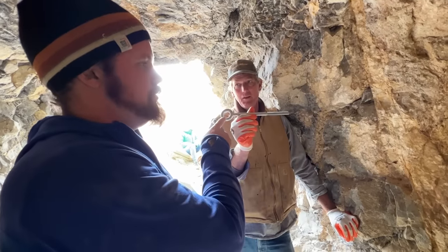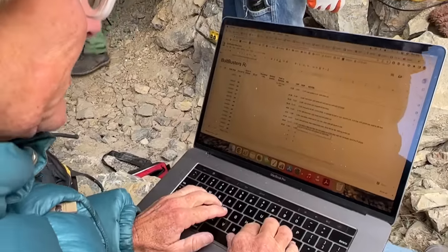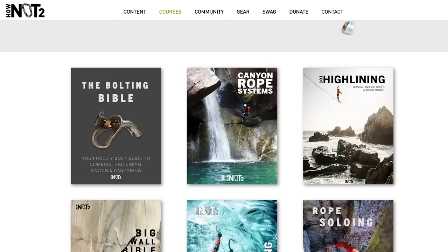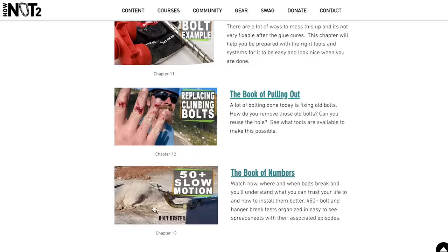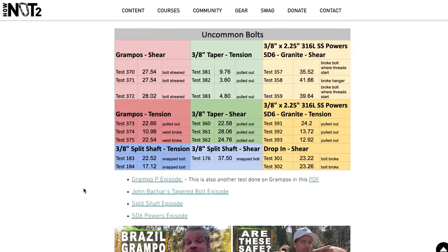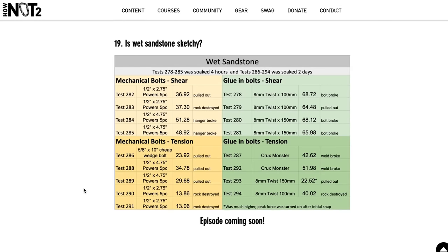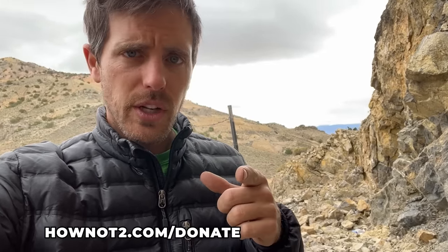Cheryl is doing data entry. Where can people find all this data? The Bolting Bible has the Book of Numbers — everything is organized and color-coded. The spreadsheet is only useful internally, but the Book of Numbers lets you compare bolt to bolt, or filter by wet sandstone, or look up P-shaped bolts and see everything tested whether it's granite, limestone, or sandstone. Donations are super helpful.